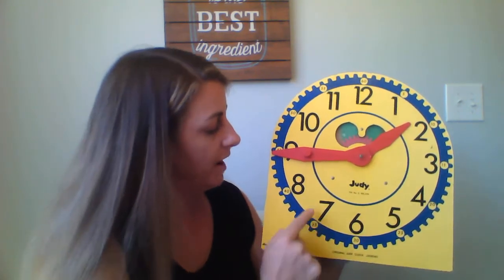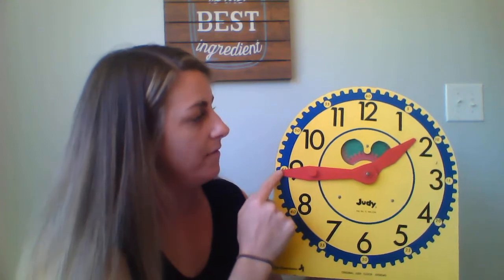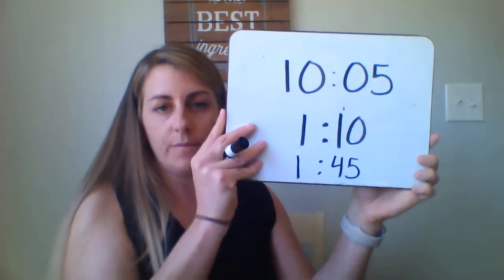I can either go all the way back to the top, or I know that this is half of the hour — 30 minutes — so I can start here: thirty, thirty-five, forty, forty-five. So it is one forty-five.